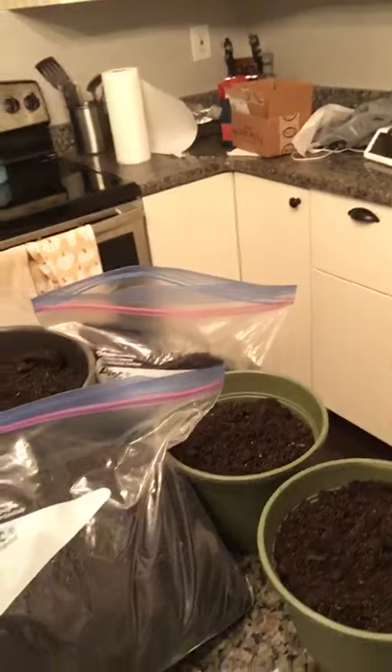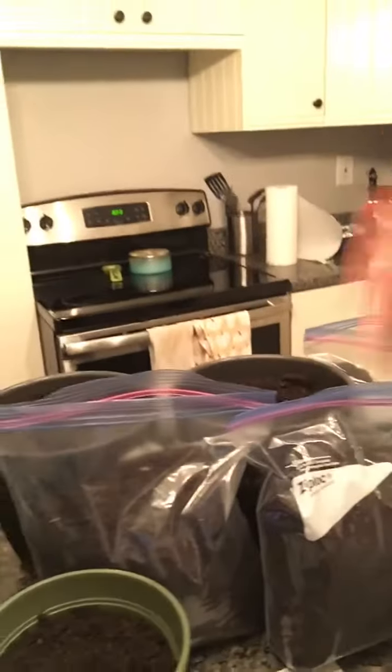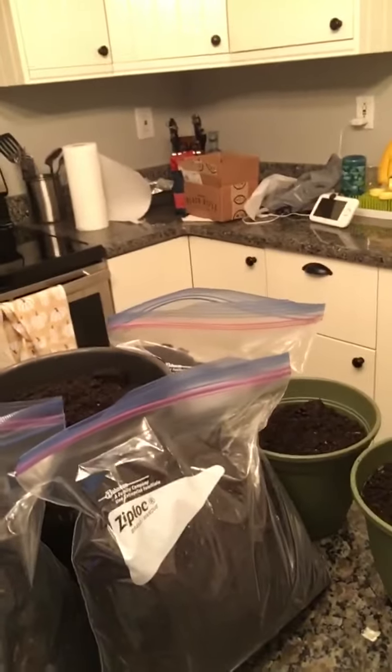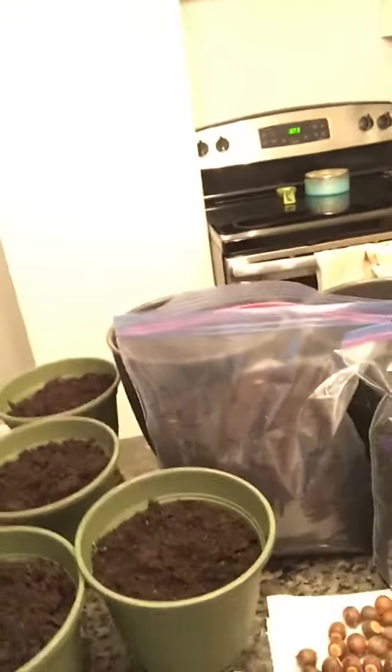I put a tree and shrub soil — Scott's good stuff from Lowe's — just one bag, and I didn't even use the whole thing. So I've got three bags here. I'm going to put somewhere around 15 acorns in each, and then I'm going to put the rest in the pots, one in each, and leave them both for five months.